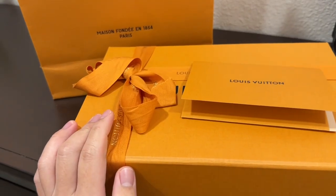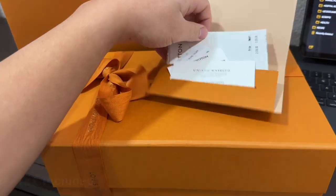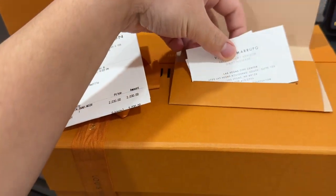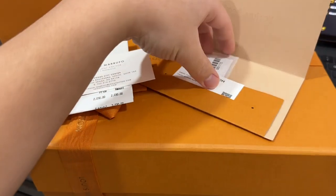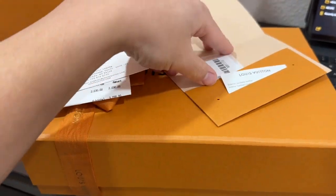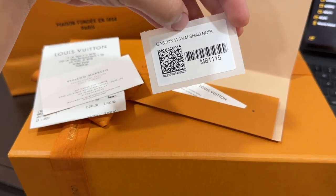So what we have here in this paper bag is the box that contains the sling bag and also the receipt. I bought this bag when I was in Vegas and I think it cost me around $2,200. Here's the receipt, here's the card of the one who assisted me when I was there, and I think this is just part of the product code and a sticker saying what brand is the bag that I bought.